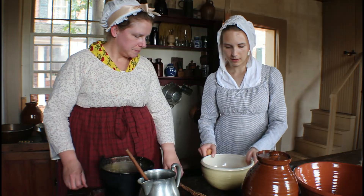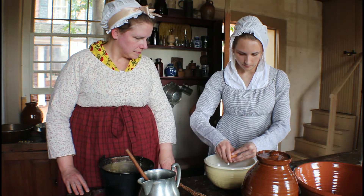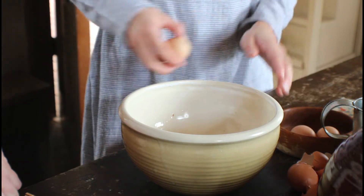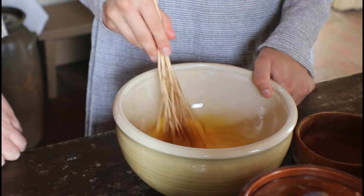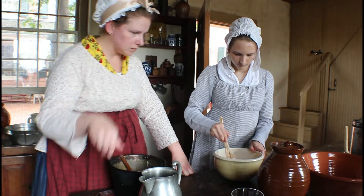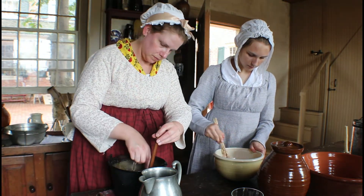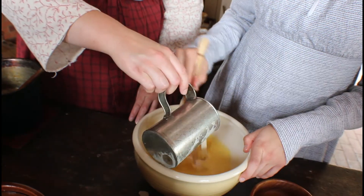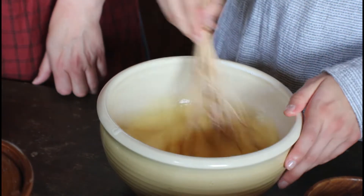The receipt calls for the yolks and whites of eight eggs to be beaten well, then added to the vanilla cream. A small amount of boiled cream is slowly incorporated into the beaten eggs to temper them before adding all to the cook pot. This should help prevent any scrambling of the eggs during the remaining cooking process.